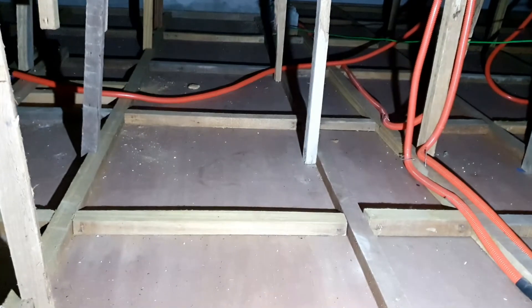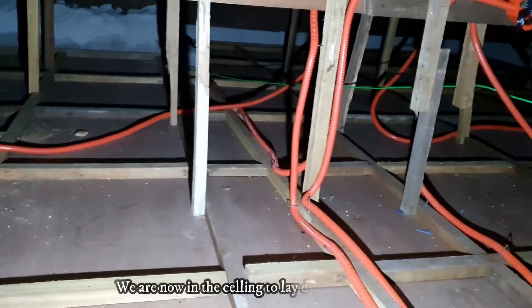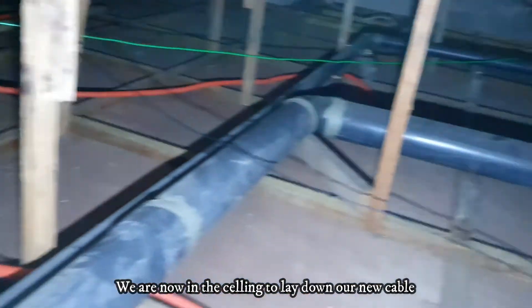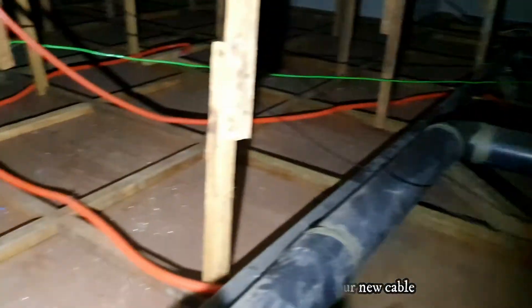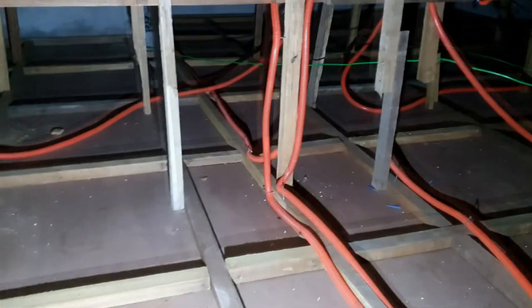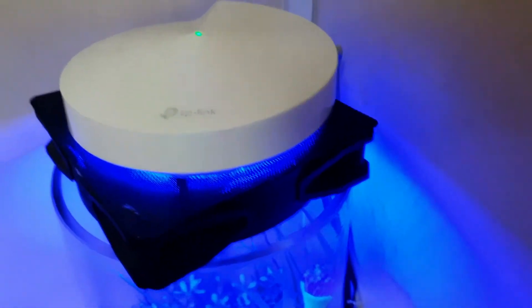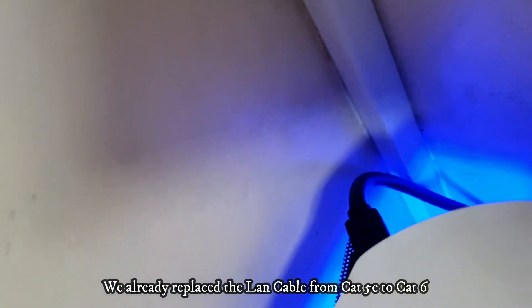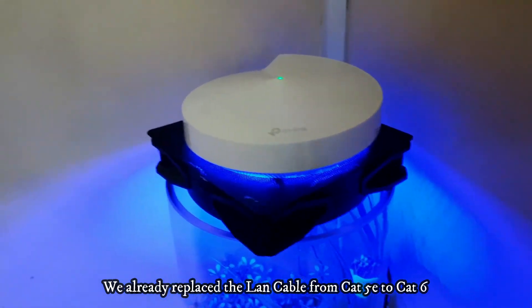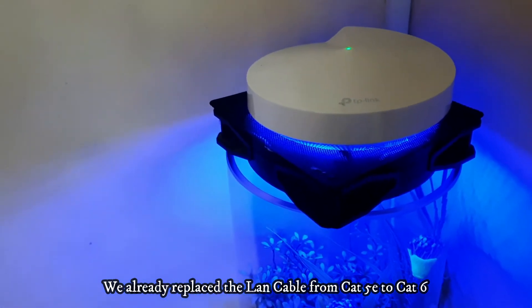Mga kayopi, we're going to run the new Cat6 cable upstairs. Let me connect it first. Here we are — you can see the blue cable, that's the long Cat5e cable. It's a bit dark but we're replacing that with Cat6 for faster speeds. The Cat6 cable is now installed and connected to the Wi-Fi mesh as internet backhaul.